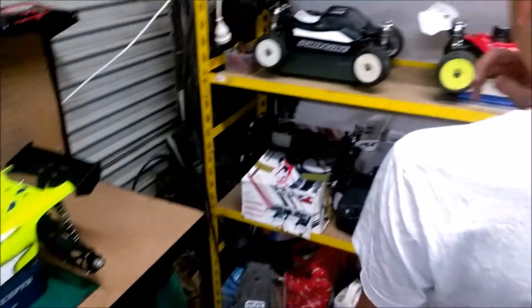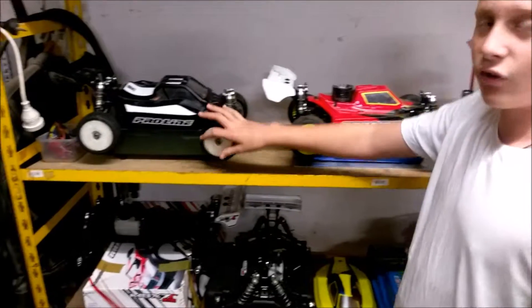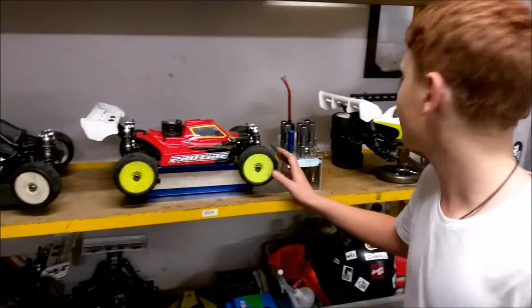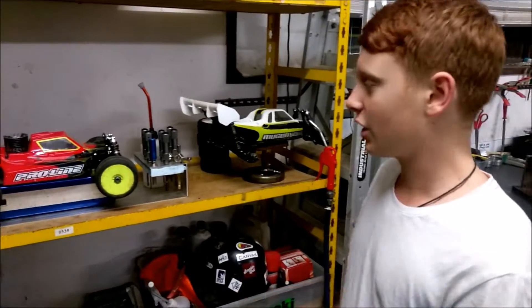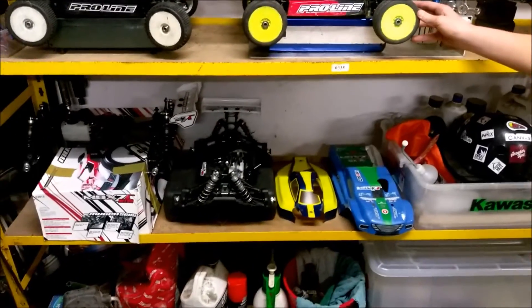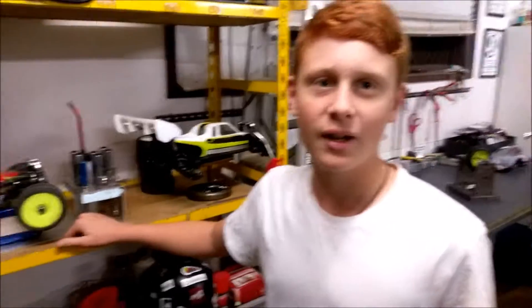And this is my electric buggy for race days. And this is my Dad's nitro car as well as his electric. We race these sometimes at race days. Plus this is our spare buggy in case something breaks.